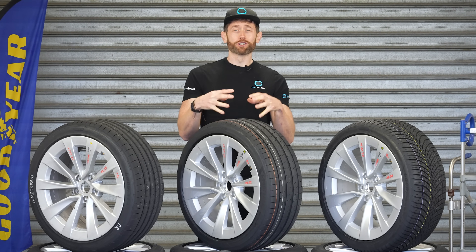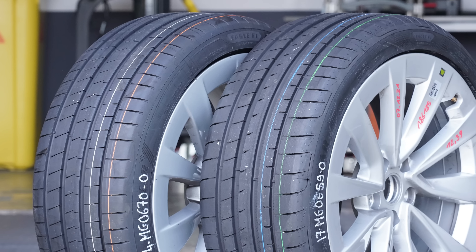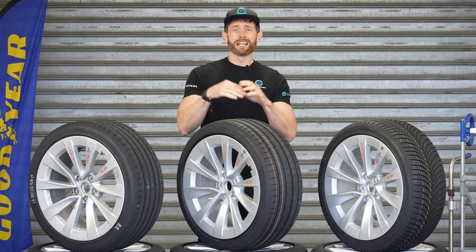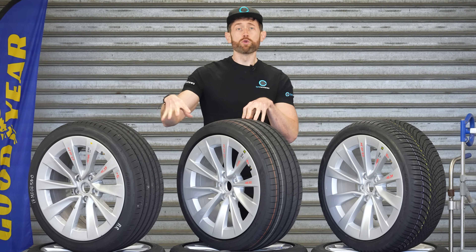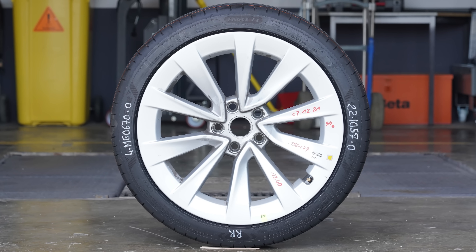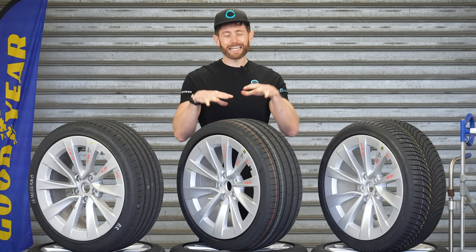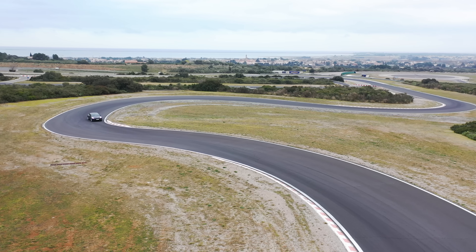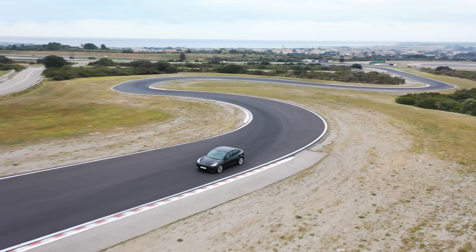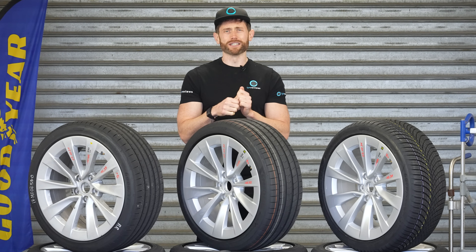With the Asymmetric 6, Goodyear are promising more of everything: more grip, better handling, lower rolling resistance, lower noise. Like all new Goodyear tyres it is EV ready, meaning it's suitable for electric vehicles. To find out exactly how much this moves things forward, I've got a Tesla Model 3 Performance and I'll be doing all the usual testing — dry, wet, rolling resistance, comfort and noise.